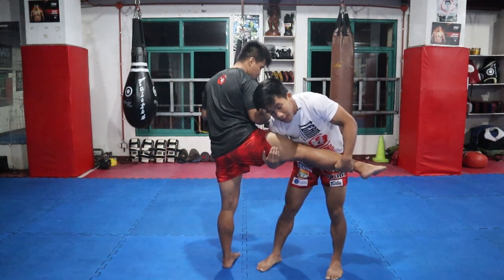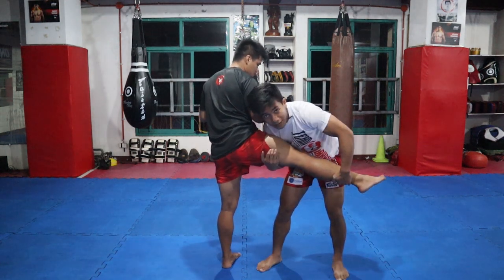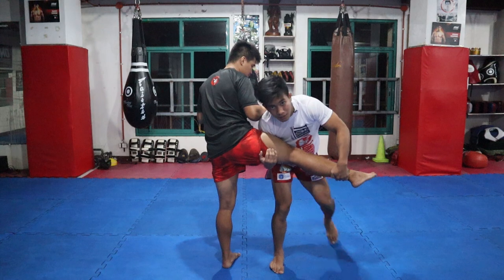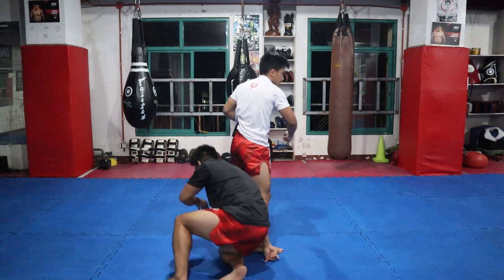Ibibigay natin yung weight ng shoulders sa may legs — push down, pull natin itong left hand, then pivot. Ganito — pivot. Rotate lang siya.